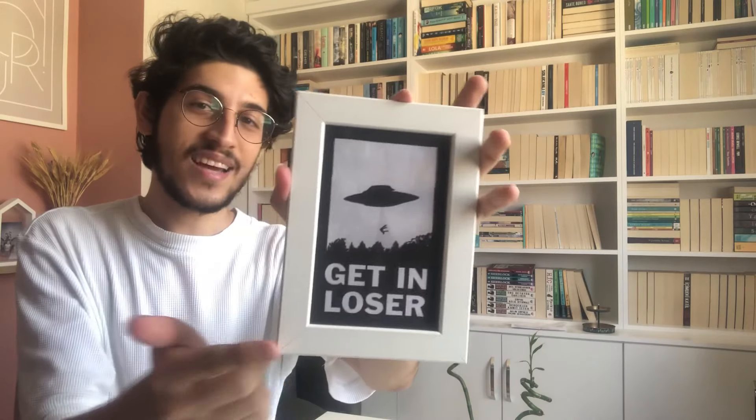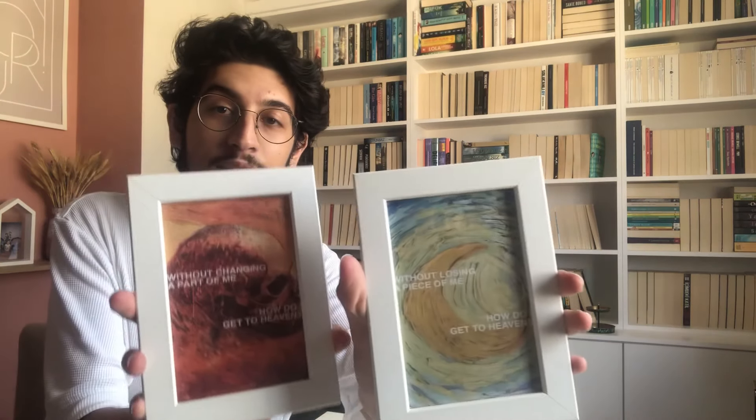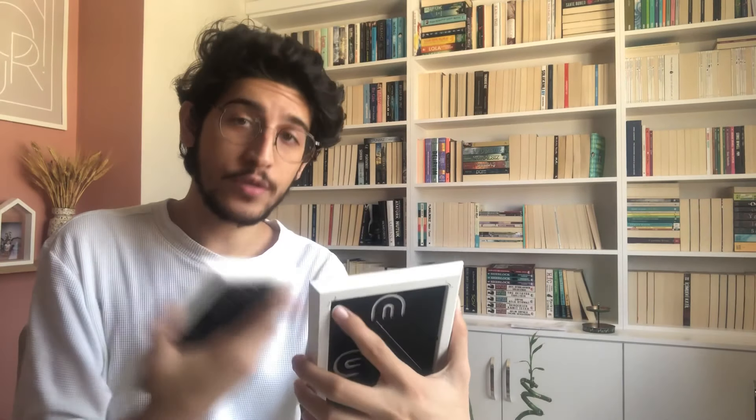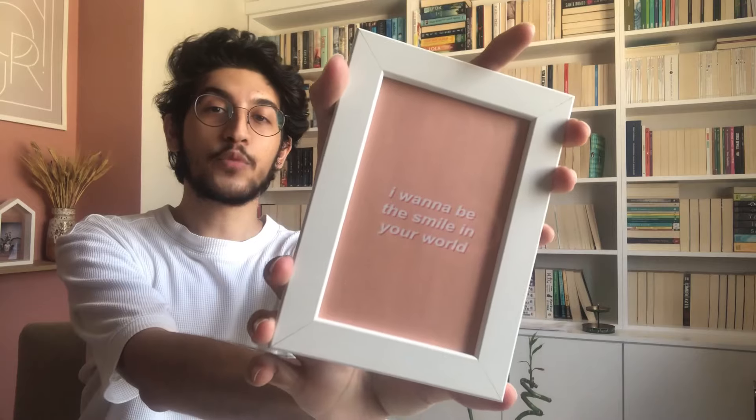En köşeye beyaz çerçeveyi atmak istiyorum. Üstünde 'Get In Loser' yazıyor. Ondan sonra birbiriyle bağlantılı iki posterim var; ikisi de Van Gogh'un eserleri ve üzerine çok sevdiğim şarkıcı Troye Sivan'ın bir şarkısından sözler eklenmiş. Birinde 'Bir parçamı kaybetmeden cenneti nasıl elde edeceğim' yazıyor. Diğerinde ise 'Bir parçamı değiştirmeden cenneti nasıl elde edeceğim' yazıyor. En alt köşeye de bunu atmak istiyorum.